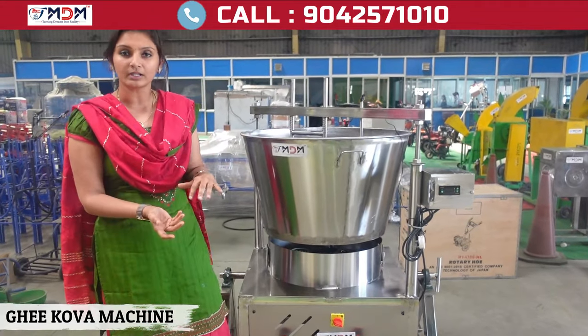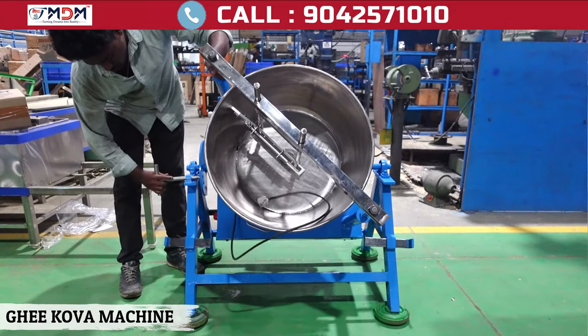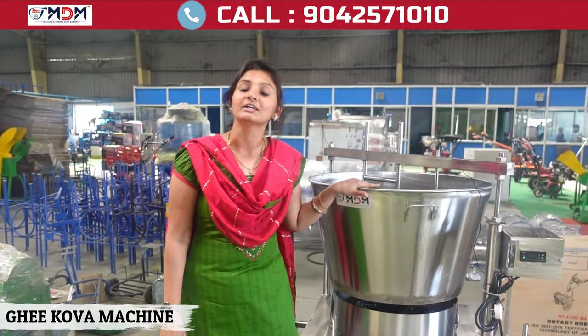This model is a tilting model. You can use this rod, and you can use it to tilt this rod. You can use this rod in this rod.